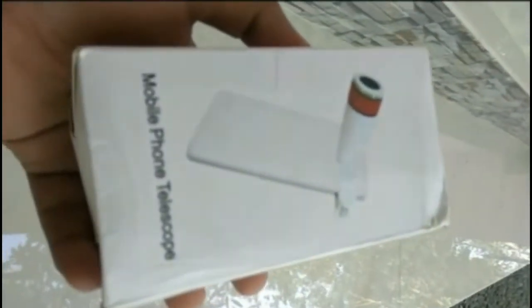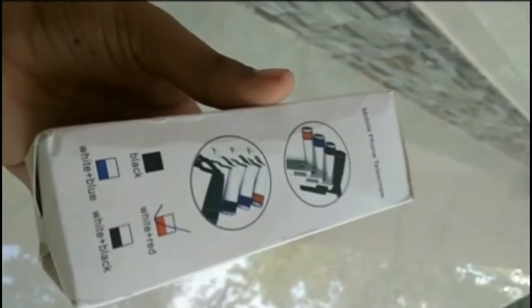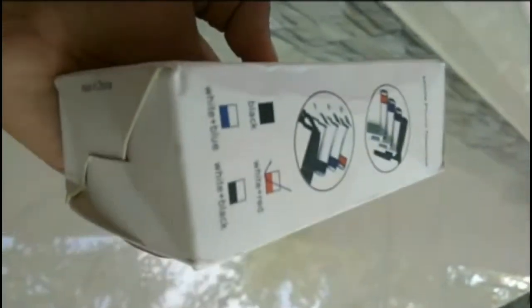Hi guys, today we are going to unbox the very overrated gadget for mobile, formerly called mobile telescope. Let's check out what it can actually deliver. I have bought this gadget for around 700 rupees. This one is in red and white combination. As you can see, there is nothing about the manufacturer written on this package.